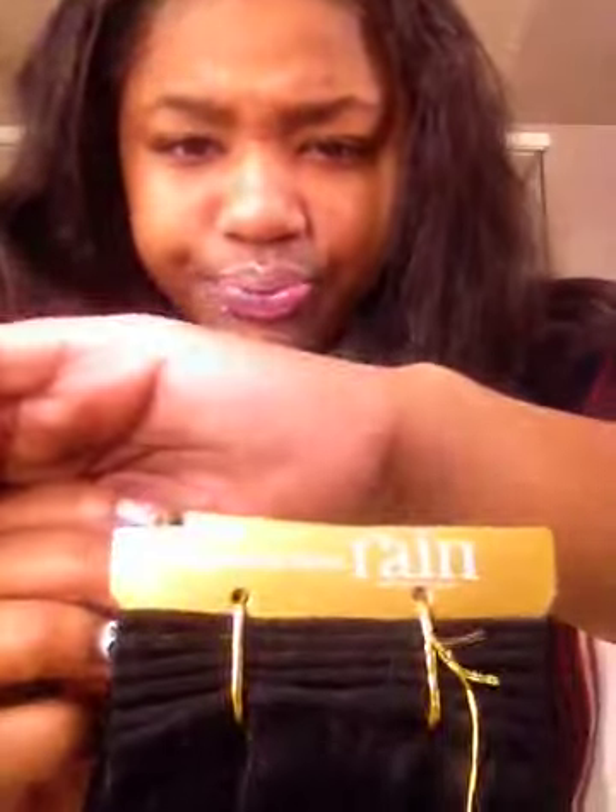I'm about to install some Moisture Rain right here and I'm gonna keep y'all updated on that — I'm gonna do a review on that. Because I'm so disappointed in this hair. So far I haven't gotten any shedding from the Marshallian hair; it's been sitting for a while and I have not gotten any shedding. But from the Brazilian hair, lots and lots and lots.